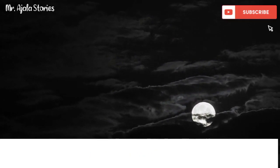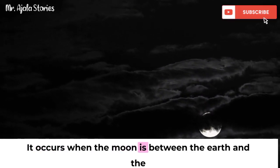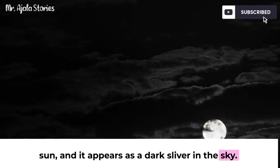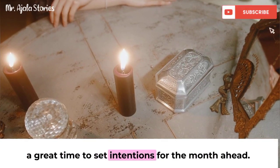What is a new moon? The new moon is the first phase of the lunar cycle. It occurs when the moon is between the earth and the sun, and it appears as a dark sliver in the sky. The new moon is a time of new beginnings, and it's a great time to set intentions for the month ahead.